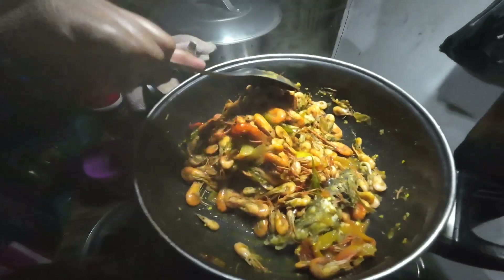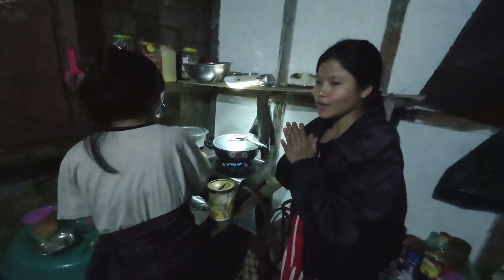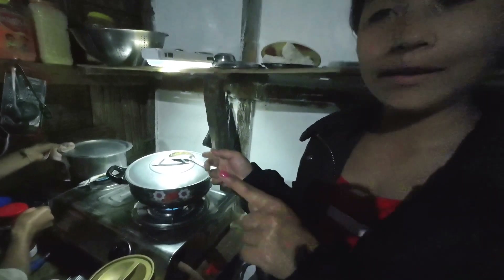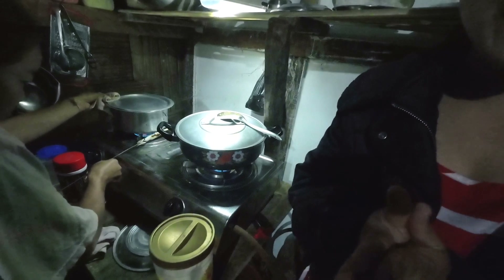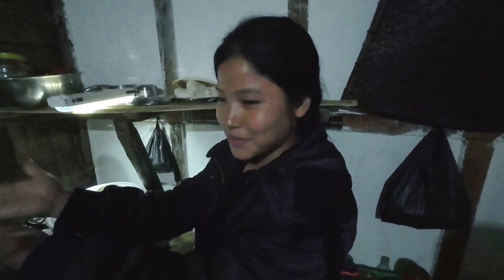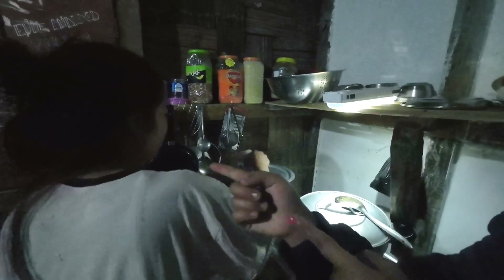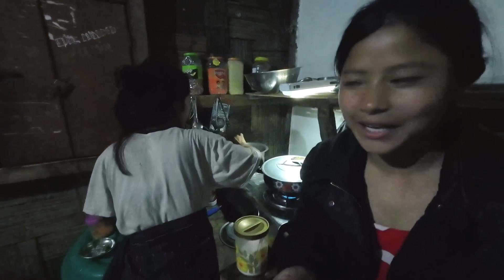Thank you so much for making this special dish. Guys, I'm very excited — I'll get to test it. I've never done this in the room before. I'm very excited to test it. It's a secret!